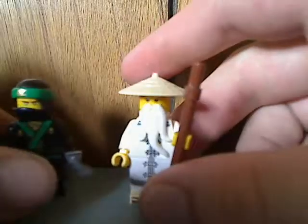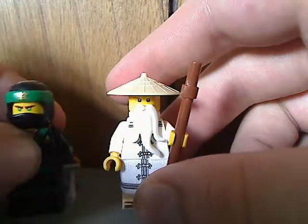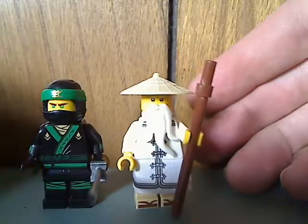And there he is from the back with no double-sided face of course. And as far as Lloyd and Wu go, the brick-heads of them are set to be appearing pretty soon.